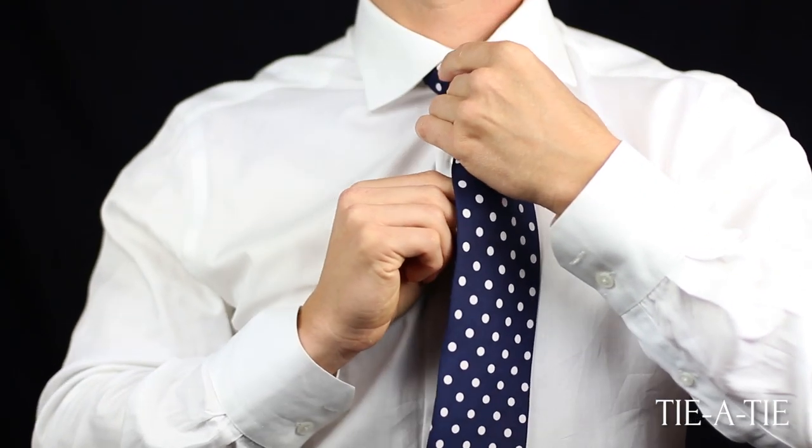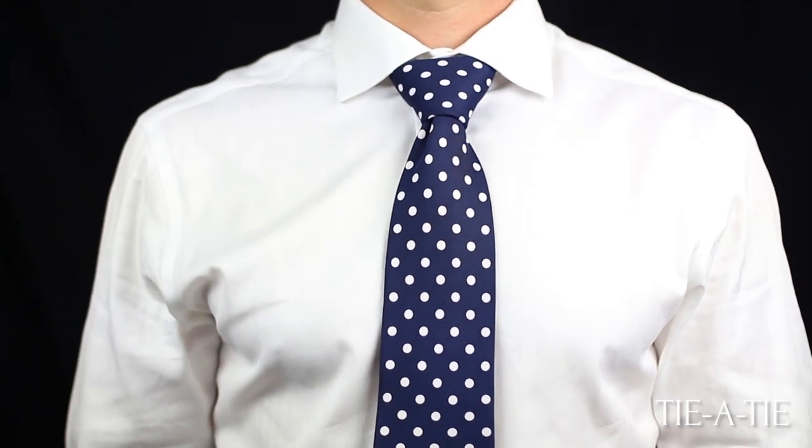For more visual illustrations on this knot as well as printable instructions, please click the link in the video.